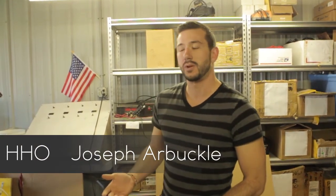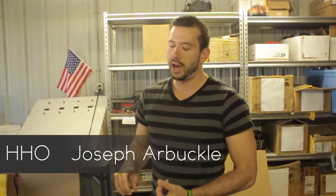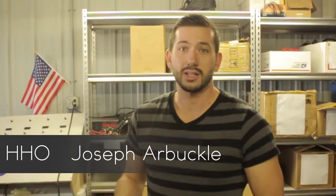This is HydroClubUSA. My name is Joseph Barbuckle. Today I'm going to be going over a few things with you including an installation, how to work with your HHO system, lots of the answers for your frequently asked questions on our HHO systems, the installation itself, as well as how to tune your HHO system to get the best results.